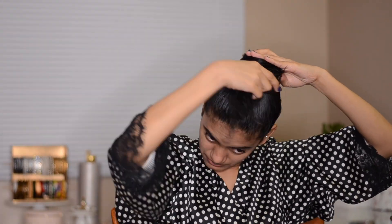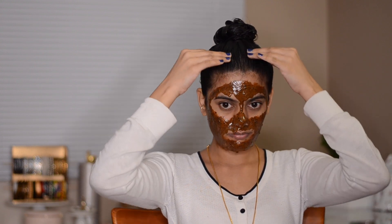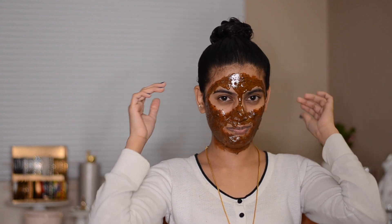Once I'm done applying the hair mask and massaging it onto my scalp, I'm putting my hair in a bun. I'm brushing my hair up because I'm going to record a face mask video after this — but you don't need to brush your hair, just put it in a bun and relax. I just need to let it sit on my hair for 20 minutes. After 20 minutes, this is how it looks — it's all solidified and crispy to touch, but don't worry about it.